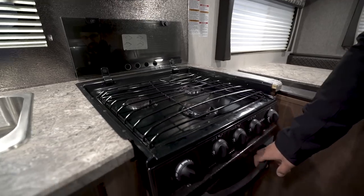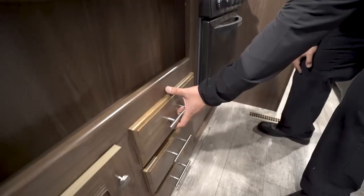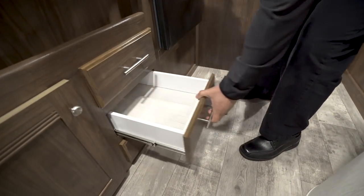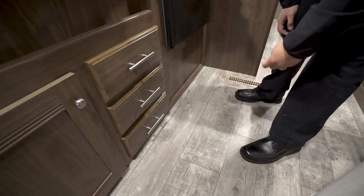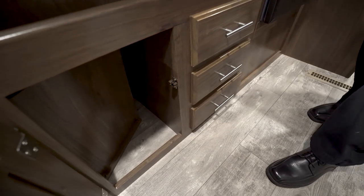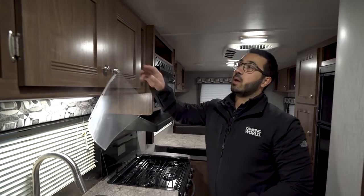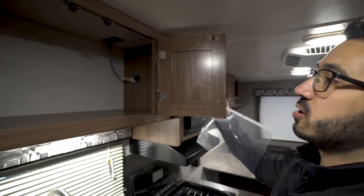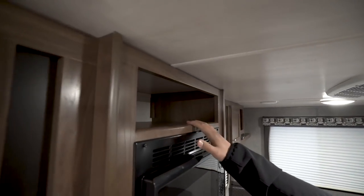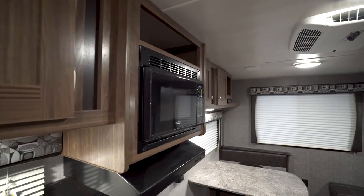The front burner there is high output. Right underneath is your oven, in case you want to do some baking. No kitchen is complete without some drawers — you have three full-extension ball-bearing drawers, perfect for silverware and other utensils. There's also a small storage area for cleaning chemicals. Right up top, you have good pantry space, a cubby hole above the microwave, and then the microwave itself with a hood and fan directly beneath that.